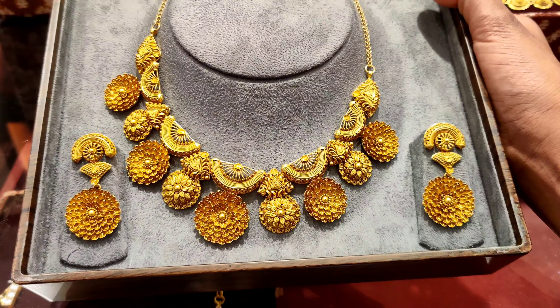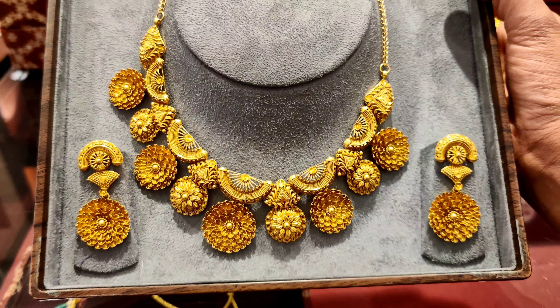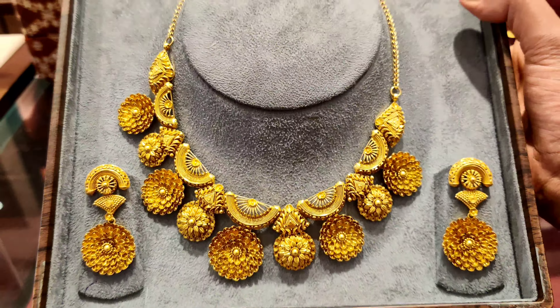If you like antique jewelry, then you can see this gold flower antique pattern necklace. It is 87 grams and 22 carats, and it also comes with earrings — very beautiful, like a marigold design.